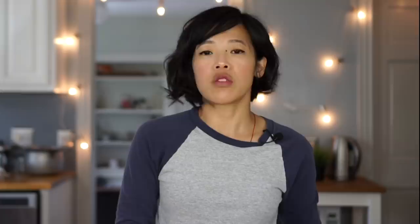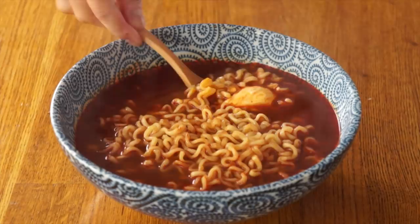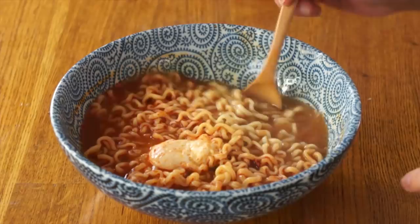The recipe calls for two slices of American cheese. I'm going to place these at the bottom of my bowl so they can get all the broth and melt nicely. And now I'm going to carefully pour my noodles on top. Here's my egg — beautifully poached. Butter. I'm going to combine the cheese and the butter.